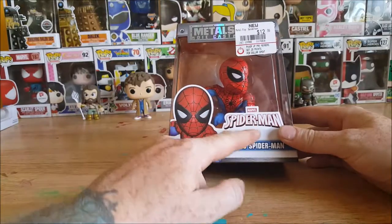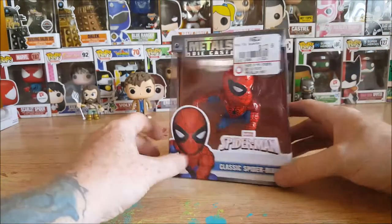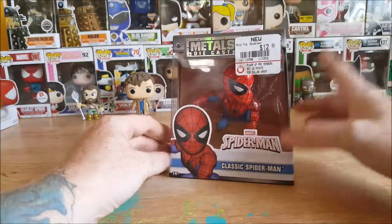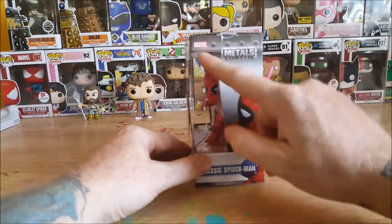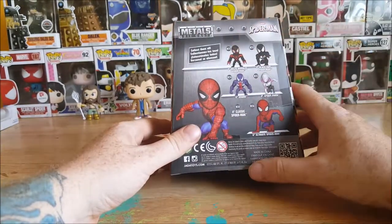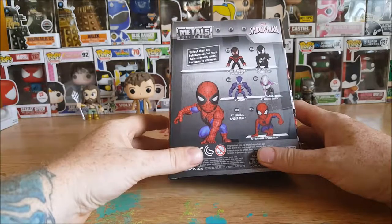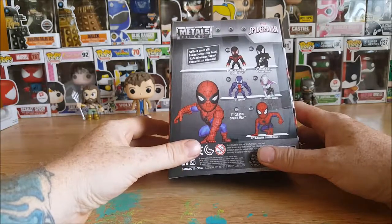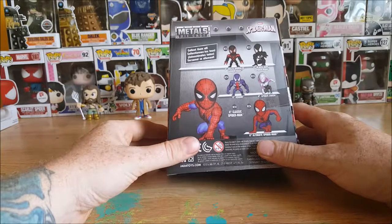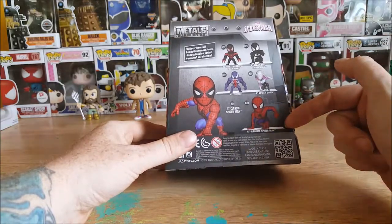You've got Spider-Man on the front — Marvel Spider-Man, Classic Spider-Man, Metals Diecast. It was $12.99 at GameStop. You get 20 points per dollar spent. Metal figure. Got Spider-Man on the side — Classic Spider-Man, Metals Diecast, Marvel. This is from Jada Toys. Collect them all: M252 4-inch Miles Morales Spider-Man, M253 4-inch Black Suit Spider-Man, M254 4-inch Venom, M255 4-inch Spider-Gwen, M250 Classic Spider-Man, and M256 6-inch Ultimate Spider-Man.